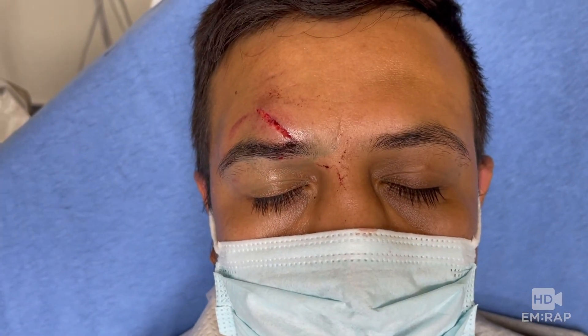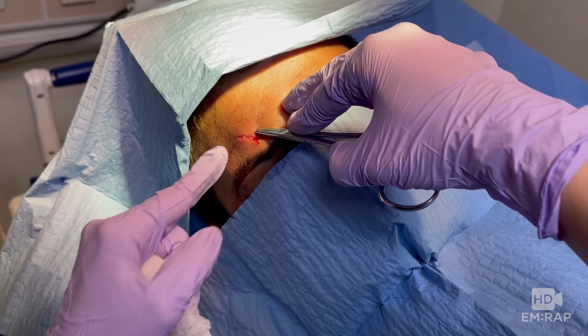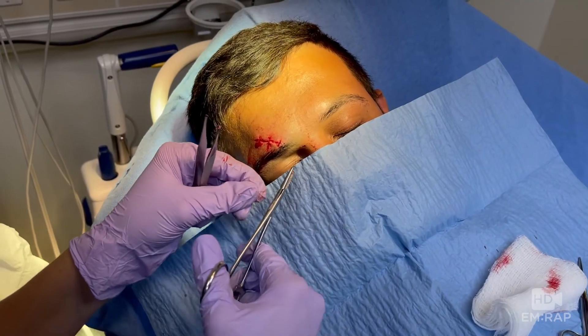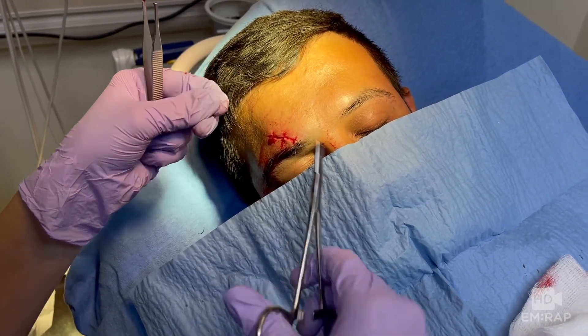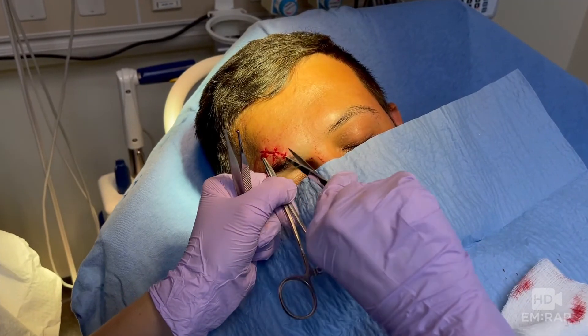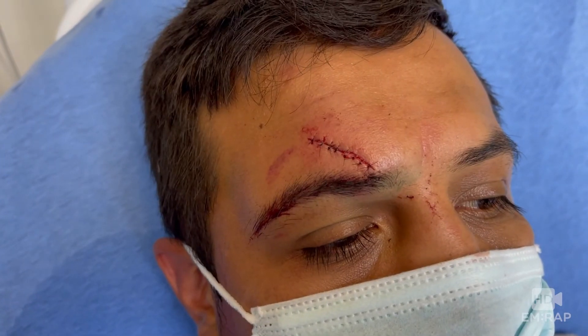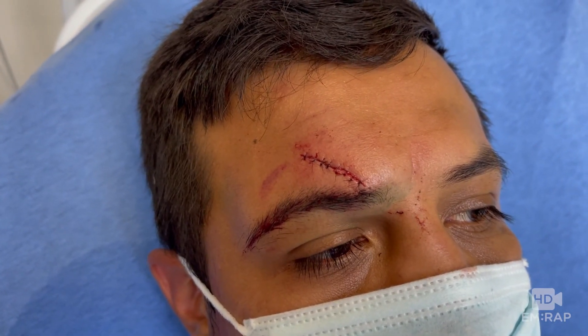Another great benefit of doing a facial nerve block is that it doesn't distort the anatomy by injecting a wheel of liquid into the soft tissues, so you can approximate the edges of the wound much more easily. And finally, the patient only needs to be poked once — hooray! That is way better than the multiple injections that would otherwise be required for a complex facial laceration.